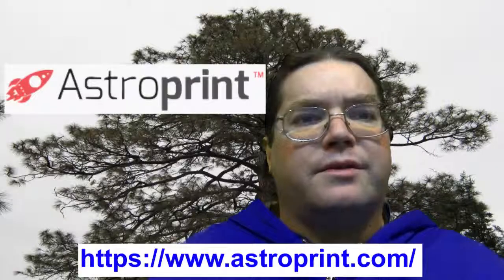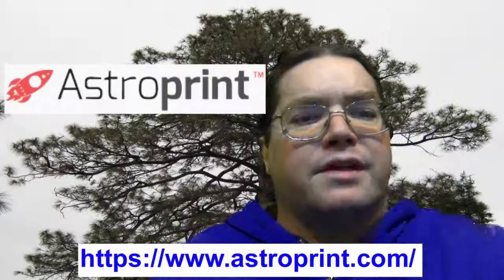The second one is called AstroPrint, www.astroprint.com/slice — slice, store, and print your 3D files from any web-enabled device. In addition, you can monitor your 3D printer and organize designs in the cloud.